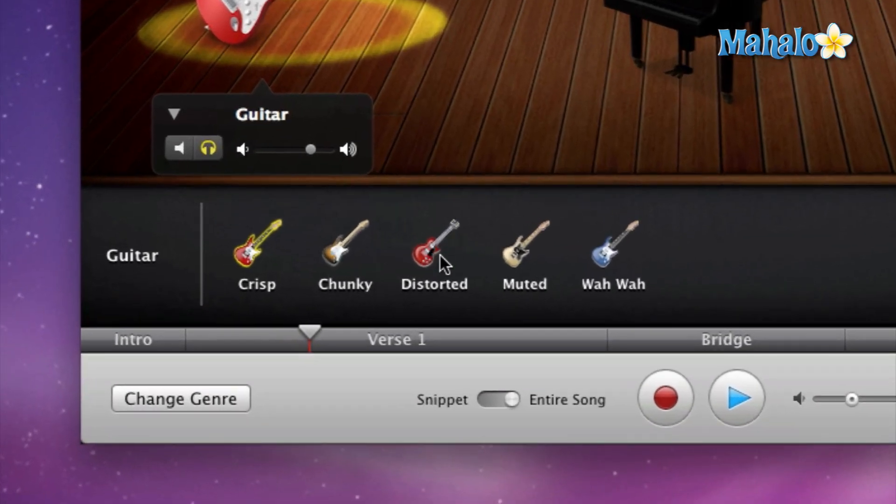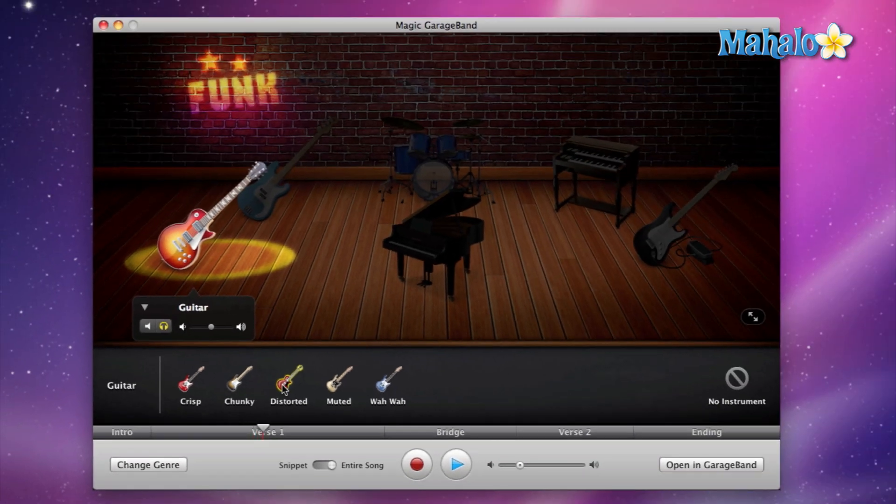Now let's say we want something heavier, more of a rock sound. Click on distorted, give it a second to load, and then you have your rock guitar version of the song.